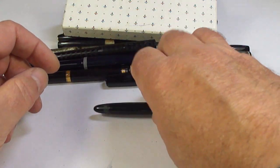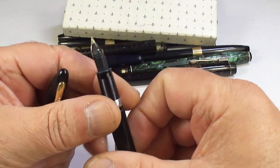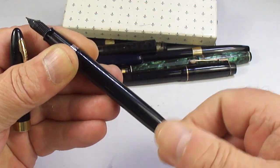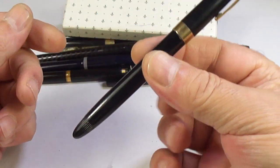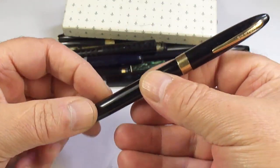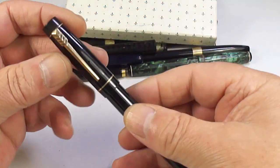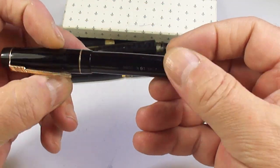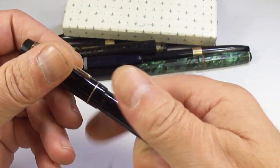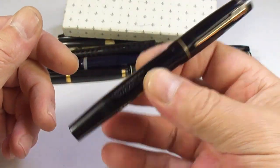We've got another Schaefer snorkel, this time with the open nib. The snorkel doesn't work but we can rectify that — these are lovely pens and there are people that enjoy the snorkel pens. I can recognize this next one simply by the clip — it's a Croxley pen. Quality made pens, needs a little bit of work, we'll work on that one.